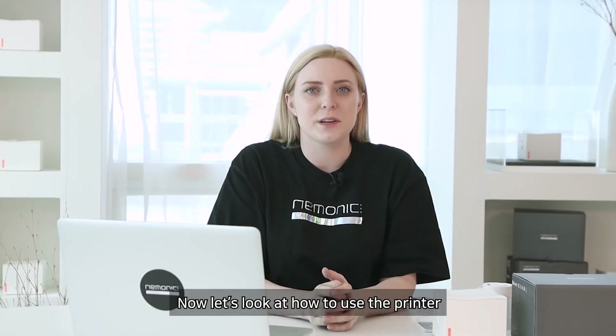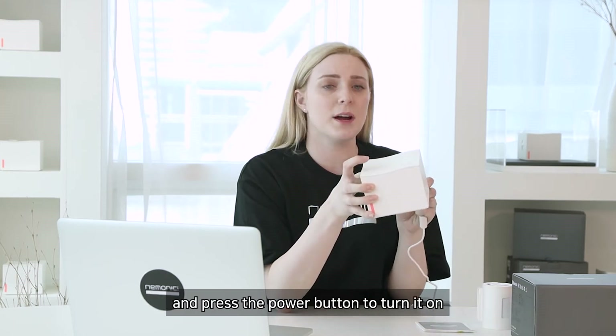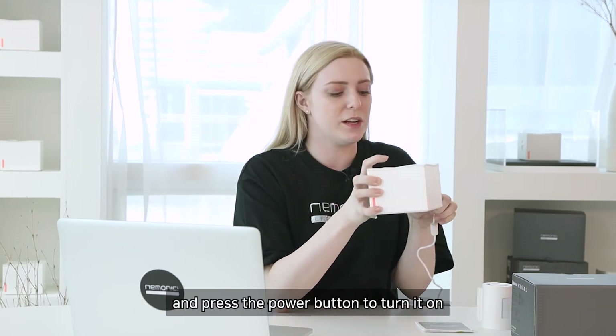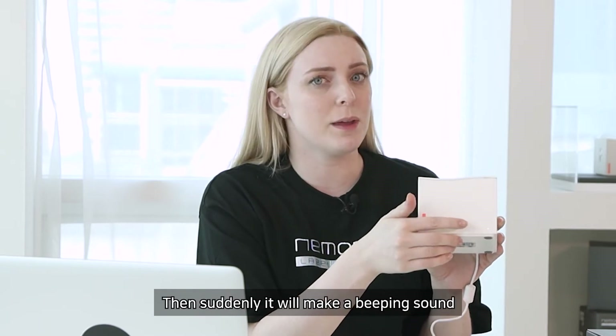Now let's look at how to use the printer. First, connect the power adapter to the mnemonic label and press the power button to turn it on. The LED light will signal that it is turned on, then it will make a beeping sound.